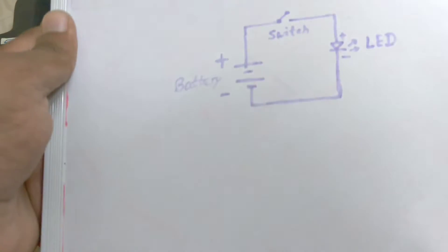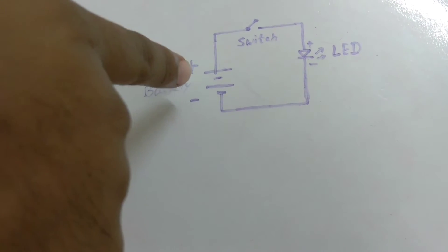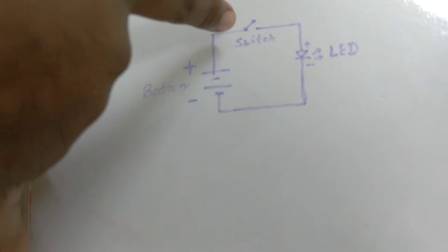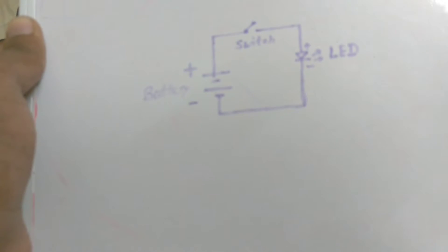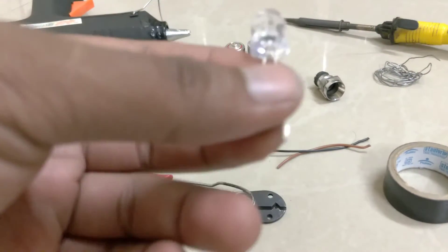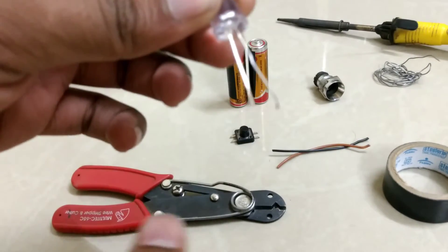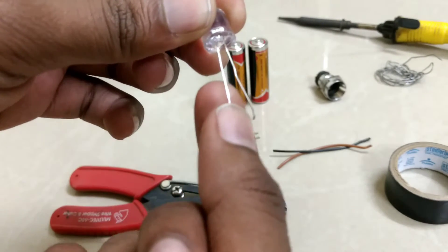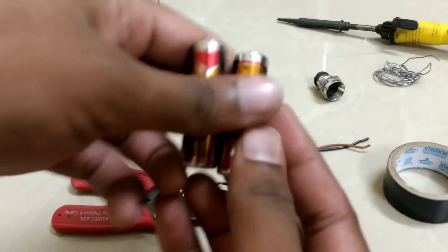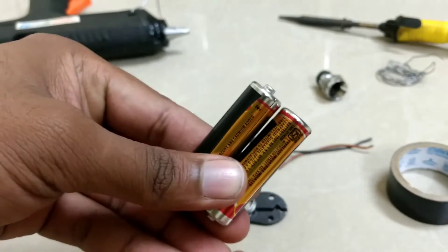So here we will take two batteries and attach them in series. This is the micro switch, and here is the LED. The LED has two terminals — the big size terminal is positive and the small one is negative. Let's take the batteries and align them like this.